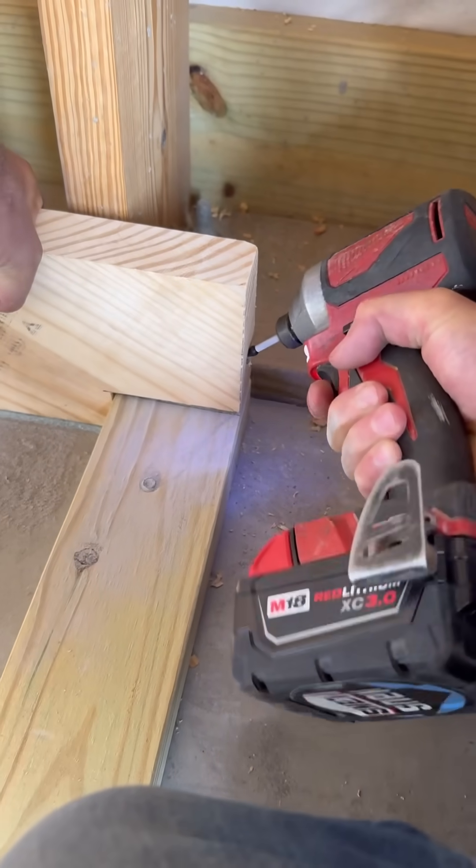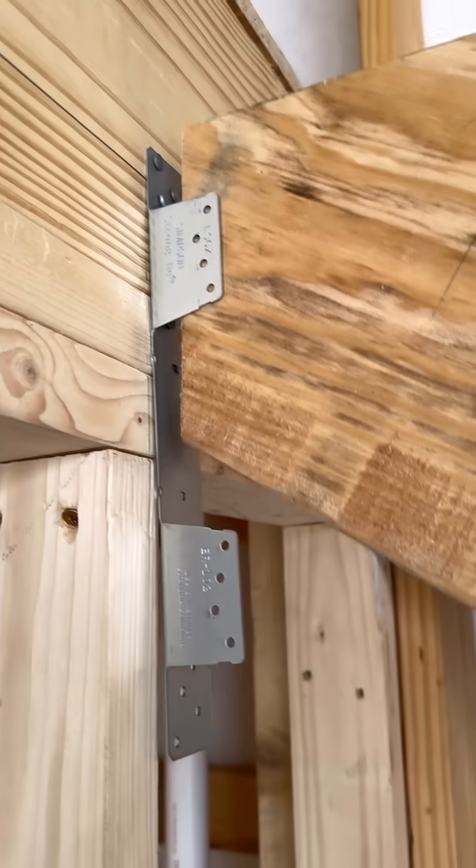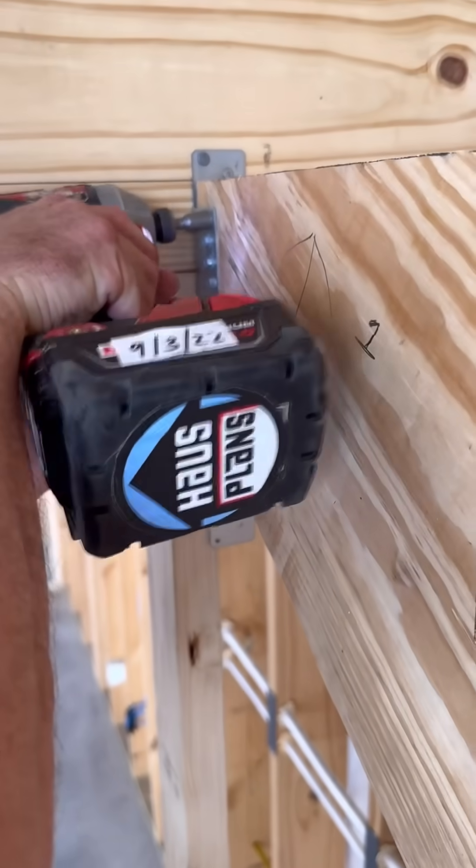The bottom is secured with deck screws. I repeat the process for the next three stringers. They ended up being about 13 inches on center, which will be super strong.